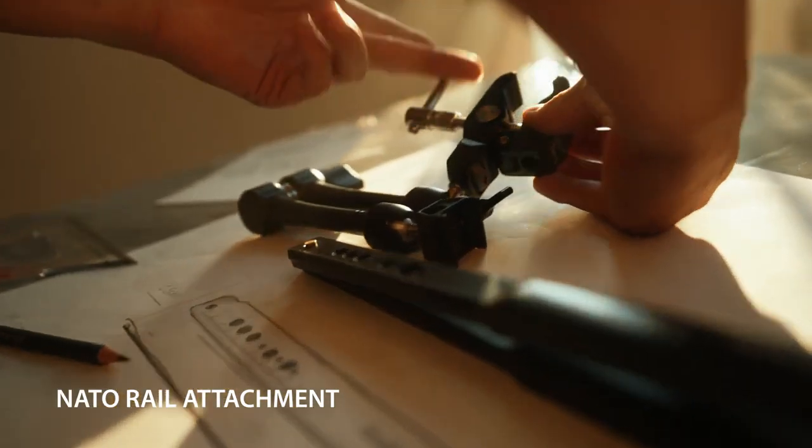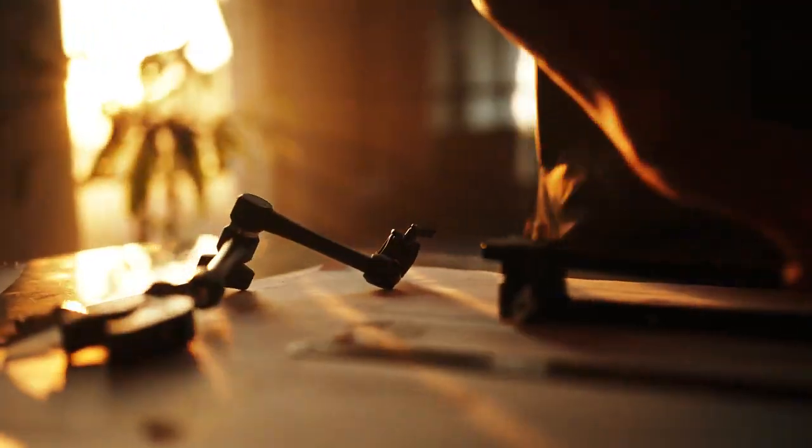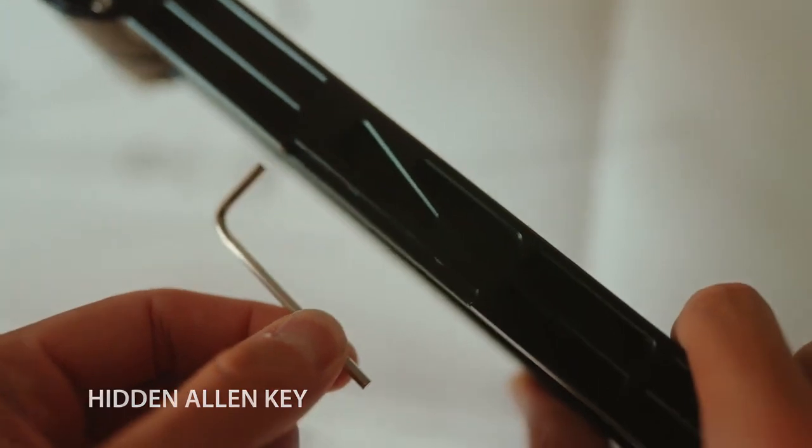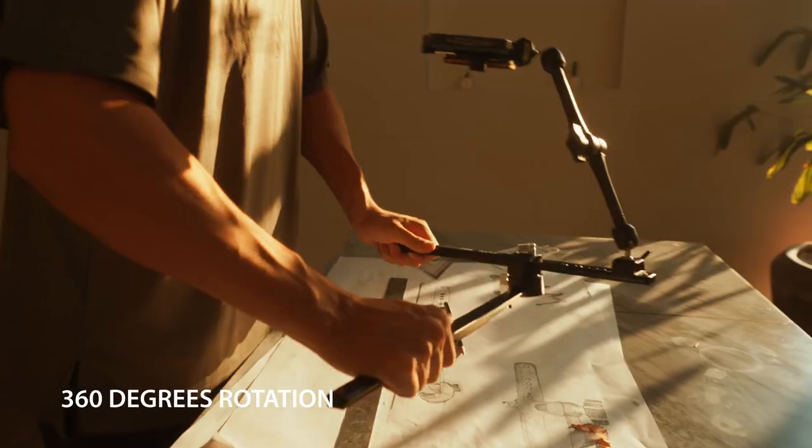A major rail attachment for stability and security, a measurement tool for precision, a hidden Allen key for quick access, and 360 degrees rotation for endless possibilities.